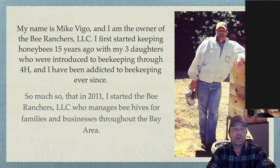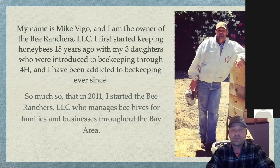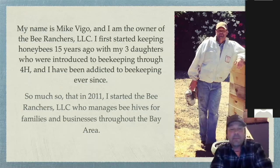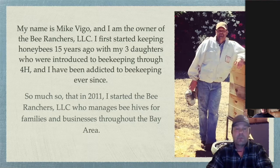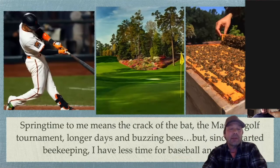My name is Mike Vigo. I started the Bee Ranchers in 2011. Four or five years before that, our family — my three daughters — joined 4-H and got introduced to the beekeeping project. They came home and said, 'Dad, we joined the beekeeping project, we're going to have bees at our house.' I said no, but as the only male in the family, I usually lose every argument. I'm thankful I did, because I've been completely addicted ever since. We manage beehives for families and businesses throughout the Bay Area. Before beekeeping, springtime meant the crack of the bat, the Masters Golf Tournament, and longer days. Now it's buzzing bees, and I have no time for baseball or golf.